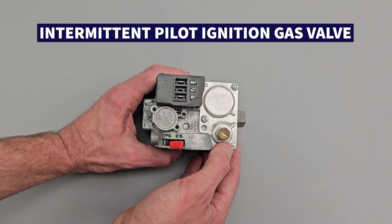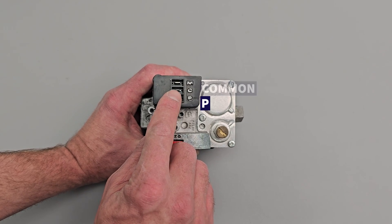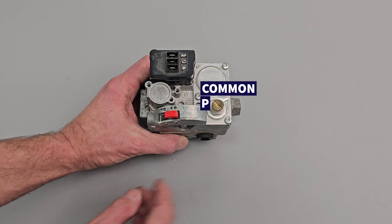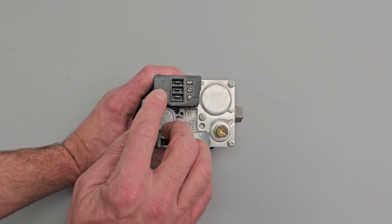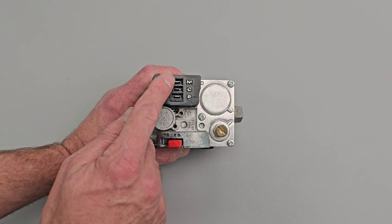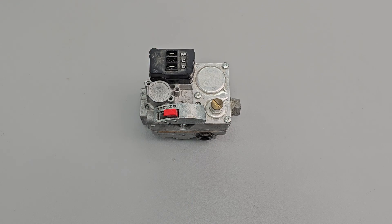Here's another example of an intermittent pilot gas valve. In this case, it's going to have to power P and common to allow the pilot to light. Then after the pilot flame is verified, it's going to have a control that powers the M, which is the main, and common to allow the full gas flow to go through to the main burners.